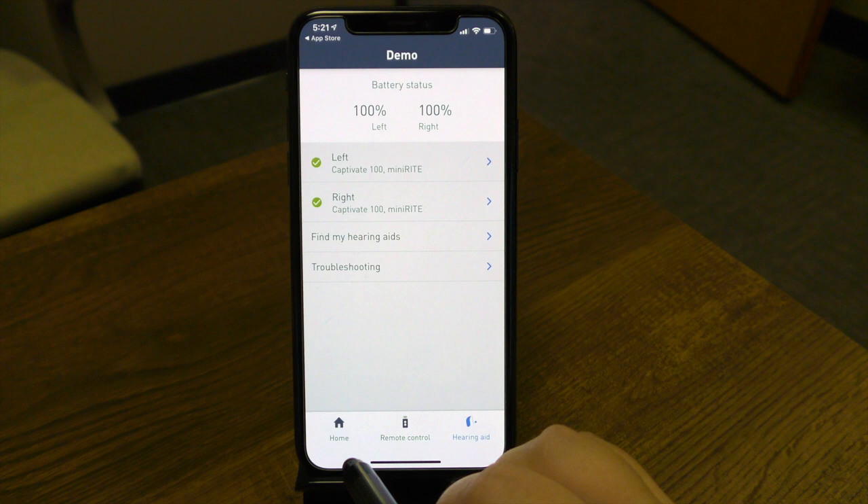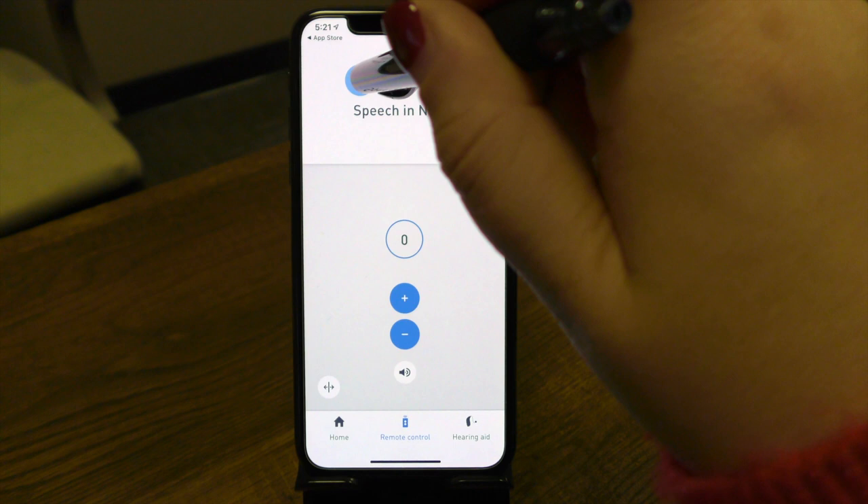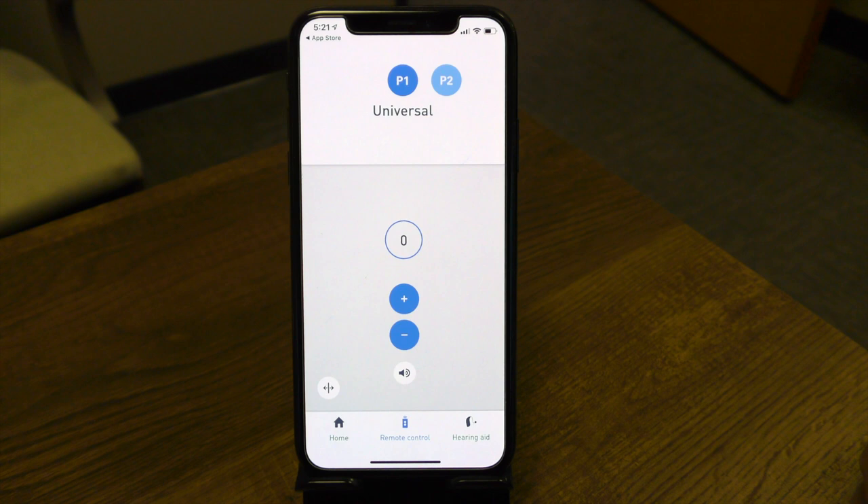To get back to your main dashboard, you can hit the home button, but I'm going to go back to the remote control — again, because this is where we'll spend the majority of time making changes if needed. I'll come back to my first program since it's more designed for an everyday situation, hence why it's called universal. So from here, we've really gone through the app: how to increase volume, decrease volume, and if you need to check battery power, you can come to the bottom right button of the app. If you have any additional questions on the app or the function of your hearing aids, please don't hesitate to contact the office and we're happy to walk you through that.